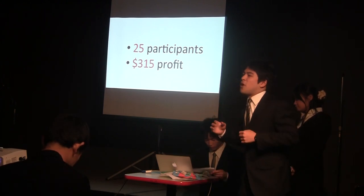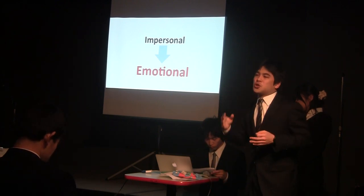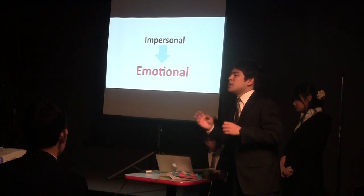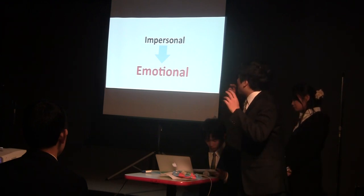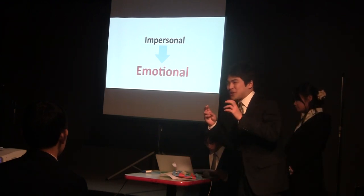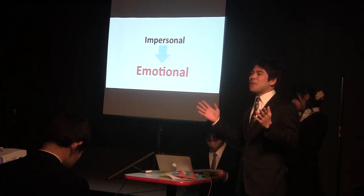So through this project, we learned that the most effective way to have people join our event is not impersonal action, such as showing a lot of information over the internet, but emotional, personal promotion, such as talking to people face-to-face.